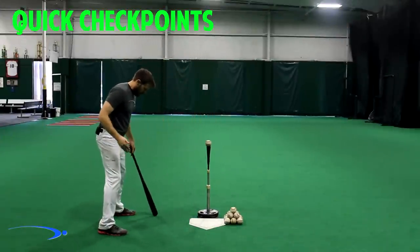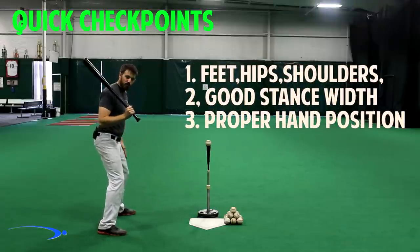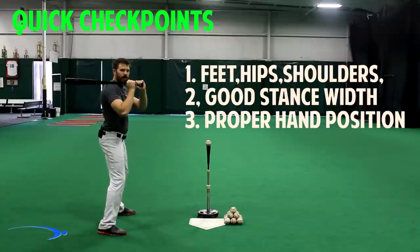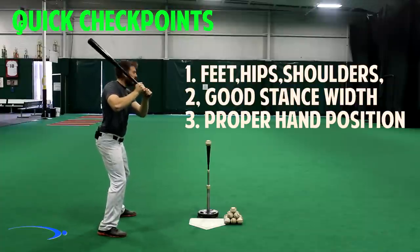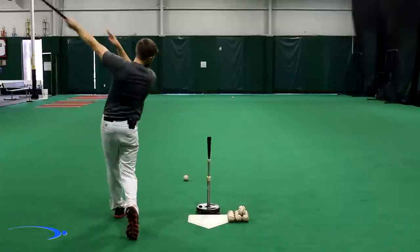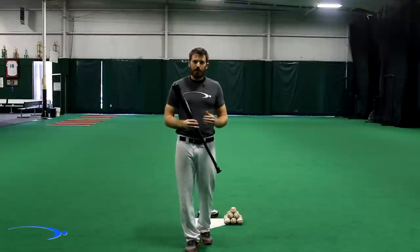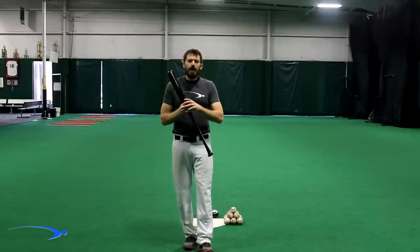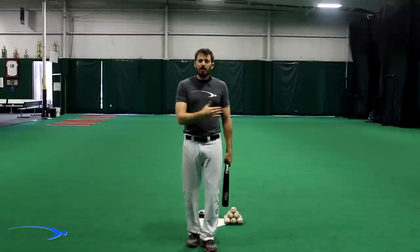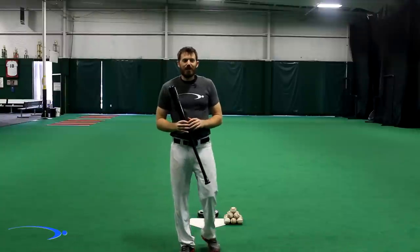Let's put it all together. Feet, hips, and shoulders all lined up parallel. Good stance width with a nice slight bend in the knees. Lay the bat down parallel on the collarbone and lift straight up without moving that bottom hand — and now you're in a great setup to hit the ball. Once you get into these positions and keep working from them, it's going to be hard to leave because it's set up perfectly to maximize your potential at the plate.